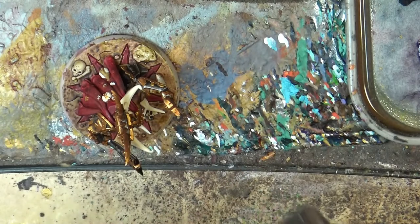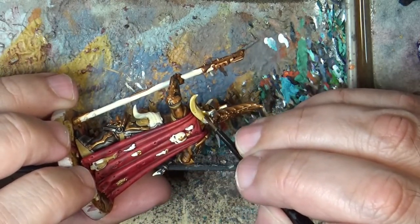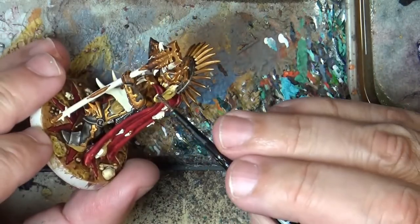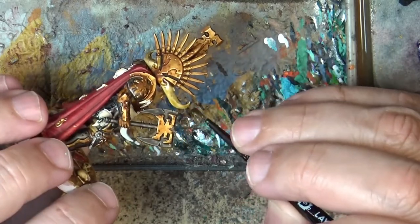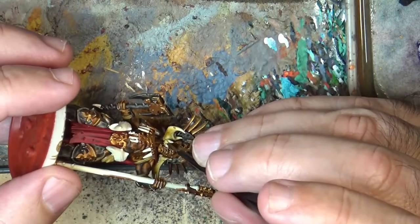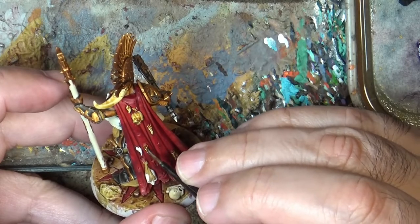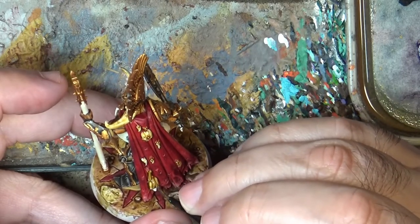Next step, I'm going to use Seraphim Sepia and apply it on the bones. I'm going to do this and apply it on the different bones. We are going to do the skulls as well. I did all the fans and ornaments at the back, so we are going to do those there as well. I'll wait for it to dry and I'm back for the next step.